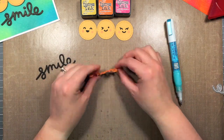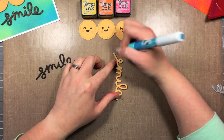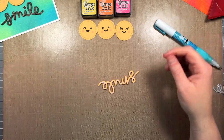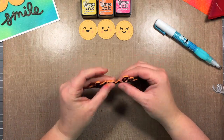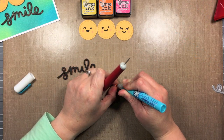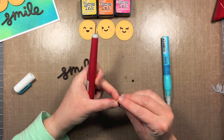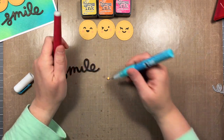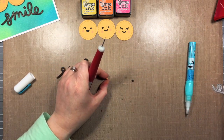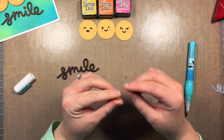I keep dropping my die cut face down and wiping the glue away. I'll put the black one on top because I really want that sentiment to pop off that brightly colored background. I'm also going to stack all the pieces for the dot of the eye, which I carefully kept aside, stacking those as well so they match the rest of my sentiment. You could also add something different for the dot of the eye, like an enamel dot, a gem, a jewel, or an embellishment of some kind.